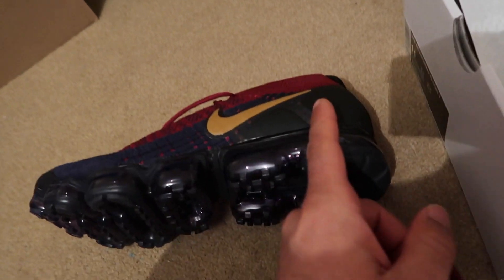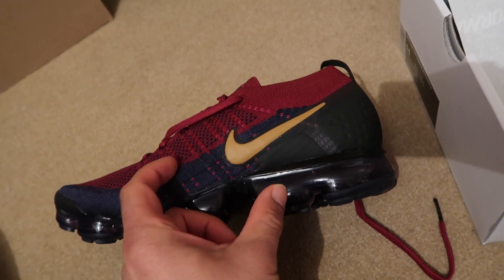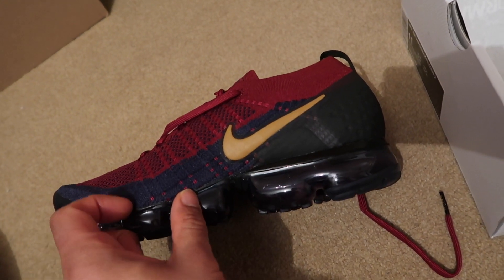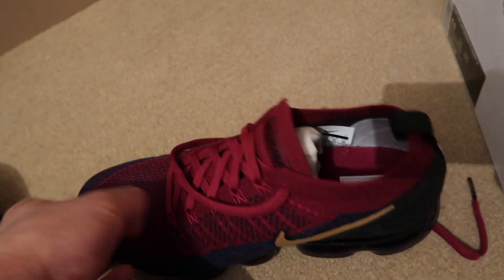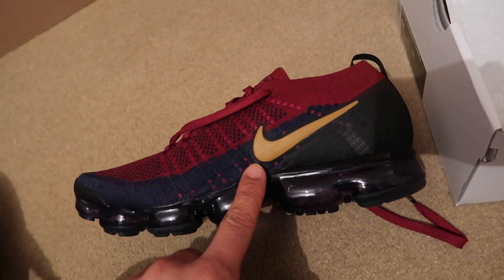This Nike swoosh is more towards the heel. In the new release of the VaporMax Flyknit 3, the swoosh will move towards the left a bit more and be placed more in the centre. I honestly love the array of colours — I like the purple, violet air cushion bubble. This is a beautiful blue and it complements the Team Red on top so well.